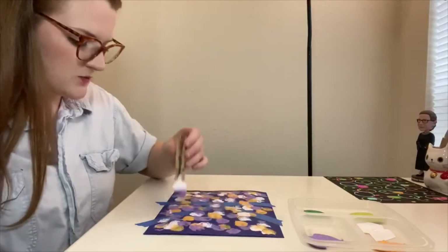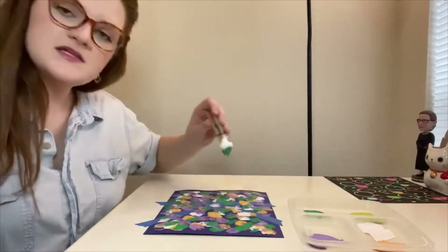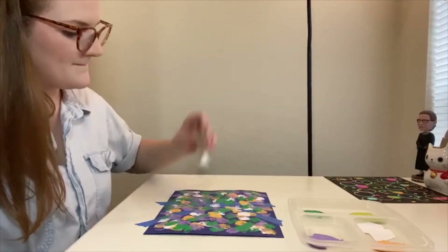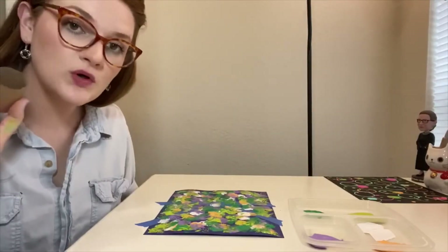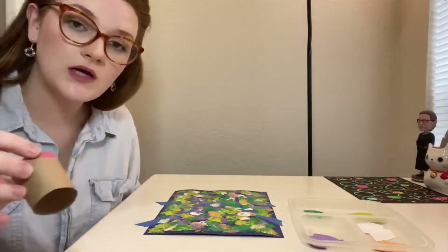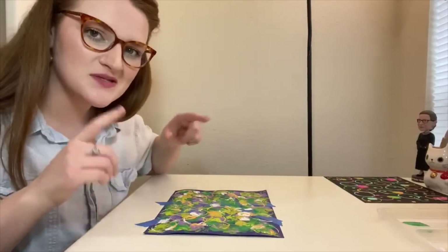With this project we want to add a lot of layers of colors. This kind of looks like camo, so if you want to make yours camouflage that would work perfectly with this. And if you have more toilet paper rolls or straws or q-tips you can totally go over this with those too. I'm going to add a little bit more orange. So now we've got to let this dry and then we'll take the tape off.